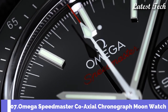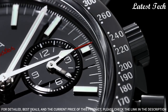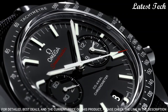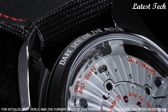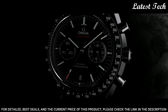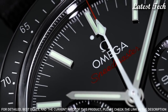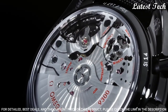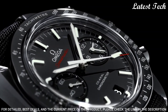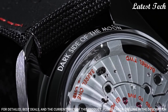Number 7: Omega Speedmaster Moon Watch Pitch Black. Black ceramic case with a black leather strap. Fixed black ceramic bezel showing tachymeter markings. Black dial with luminous black hands and index hour markers. Dial type: Analog. Chronograph. Automatic movement. Scratch resistant sapphire crystal. Case size 44.25 mm, case thickness 16.5 mm, band width 22.9 mm, band length 9 inches. Water resistant at 50 meters, 165 feet. Functions: Chronograph, Date, Hour, Minute, Second. Chronometer. Tachymeter. Luxury watch style. Swiss made.